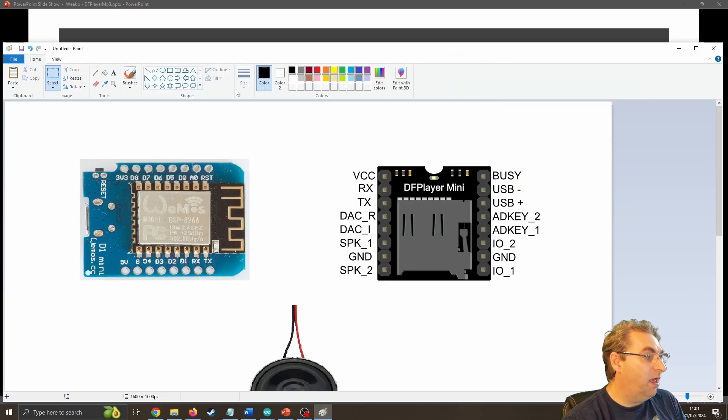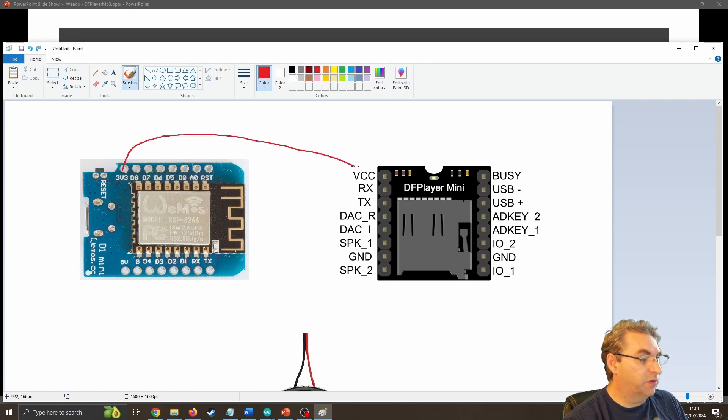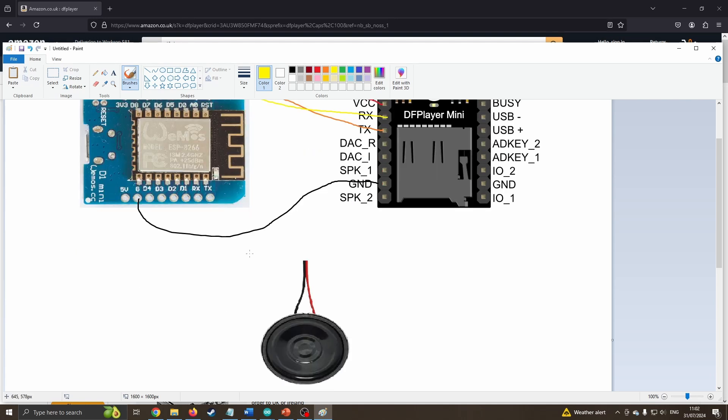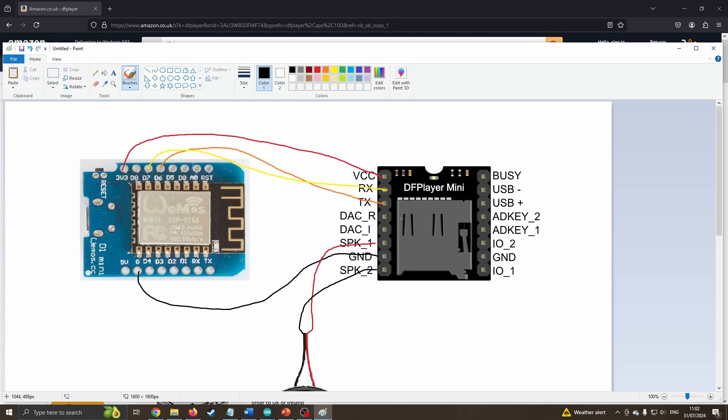If you want to see how I'm doing it — using high-tech software here — I'm going to hook up my three volts into my VCC, go from ground to ground, then put my D6 to TX, and D7 to my RX. That's going to allow us to send the data to start and stop MP3s. I've got a little speaker down here — it doesn't matter which way around you go. Speaker one goes to red, speaker two goes to black, and there we go. That's our circuit — nice and simple.